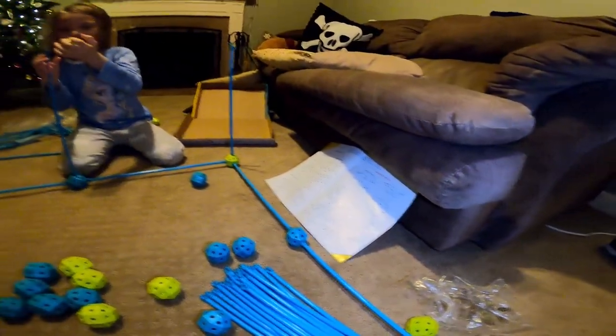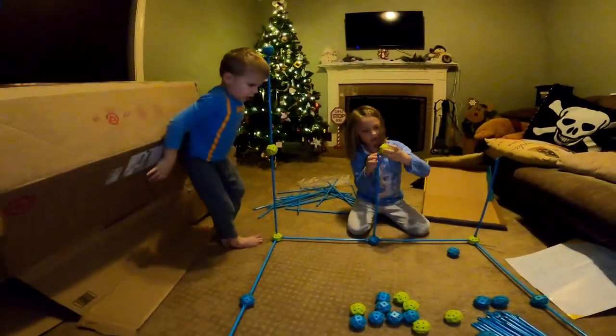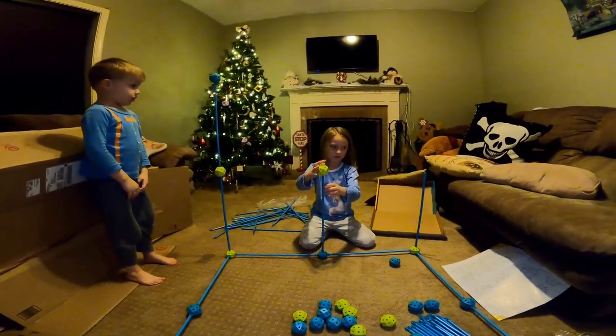We are currently still making our base here. We finished our base and we're now making the poles to go up to make the next part of our pyramid. Preston, that might be a little too high — one too high. That's okay, we'll fix it. We'll be back when we get the next part done.